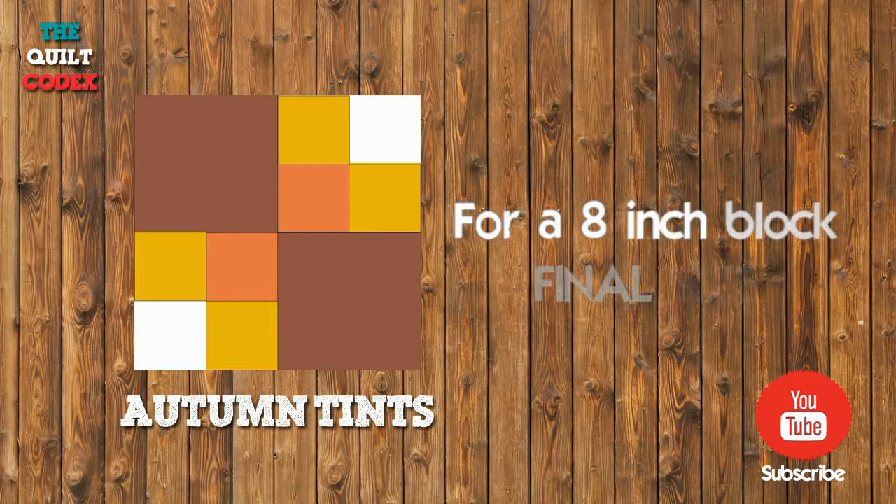Hi, my name is Zafira and today we will make the block Autumn Tints. Our final block size will be 8x8 inches.